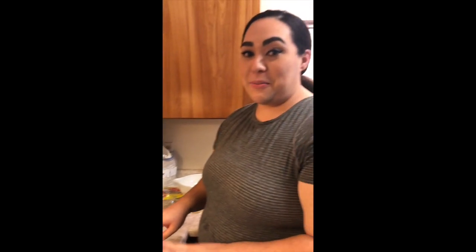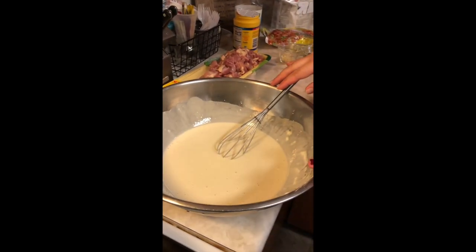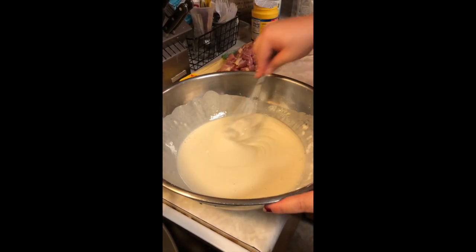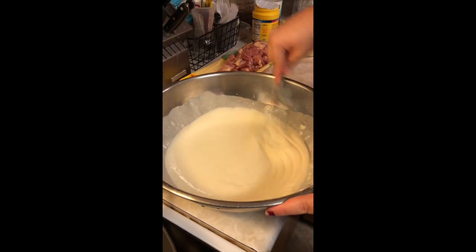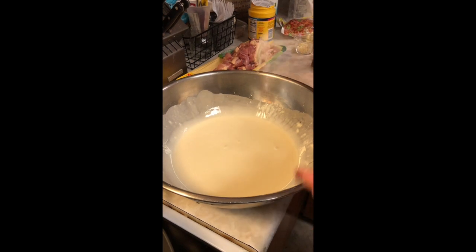Okay, so this is our orange chicken batter. We have a cup and a half of cornstarch, a cup of flour, one egg, and about a cup and a half of water. And you're just going to mix it together until it comes to something like a pancake batter, but more silky.